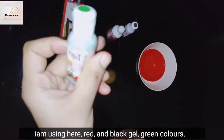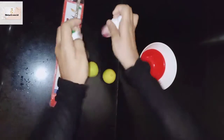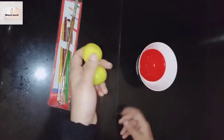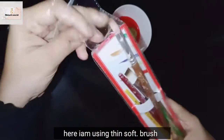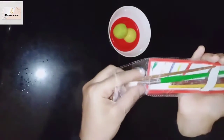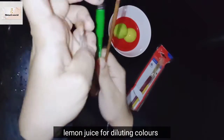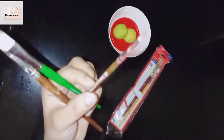I use a liquid gel color. I use lemon juice with the gel color, using 2 passes of the brush. Use the brush and apply it, and I also put some cleanup from the brush.